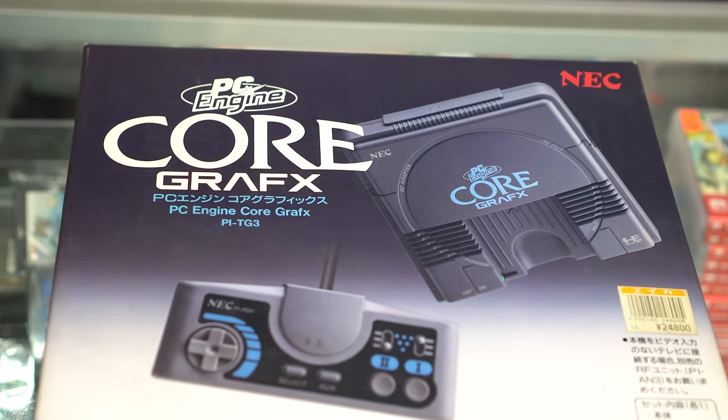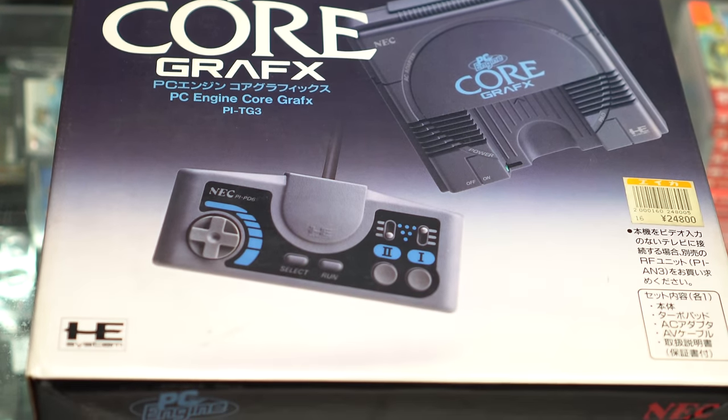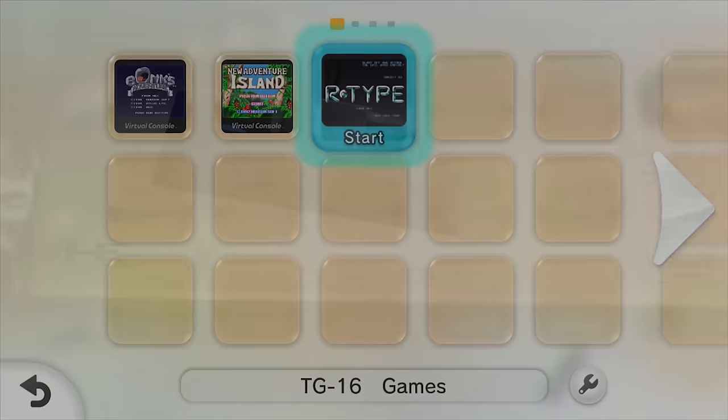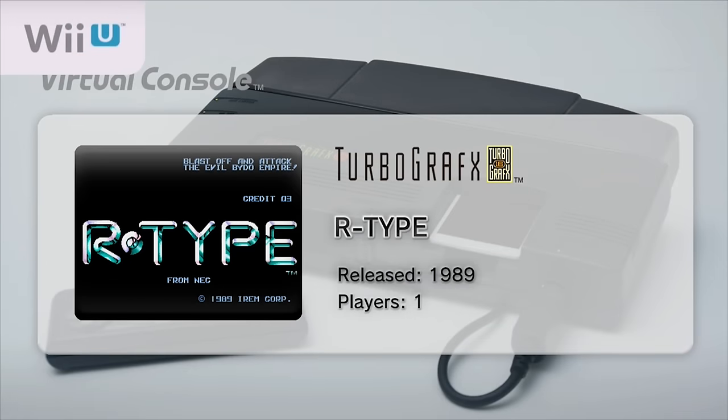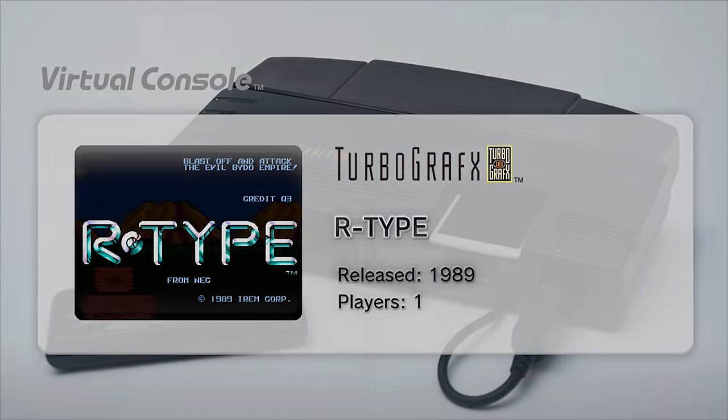I'll be honest, the first time I tried a TurboGrafx console was only a few years ago. It's not that I wasn't interested, it's just that no one I grew up with had one, so I never had the opportunity to try it out. It was awesome discovering the console's library on original equipment in RGB, but if you just want to check out the game library, maybe just start with emulation and see if it's for you.